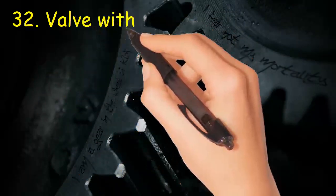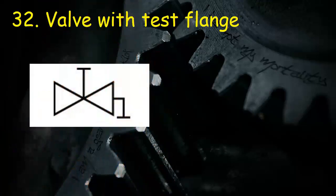Valve 32: Valve with test flange. Symbol shows a simple valve with tapping from one flange for a sample.